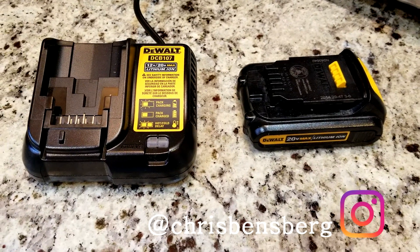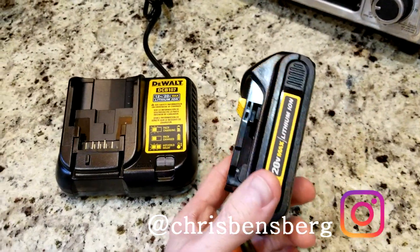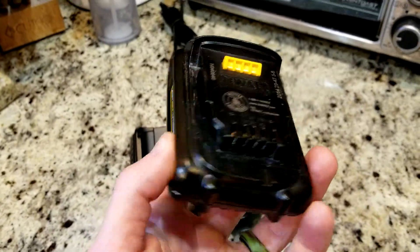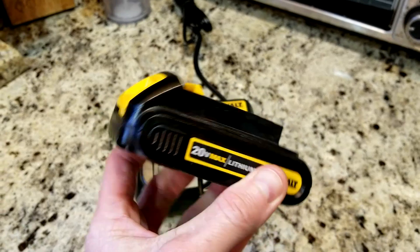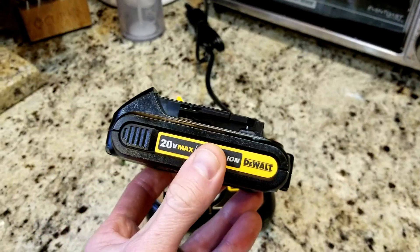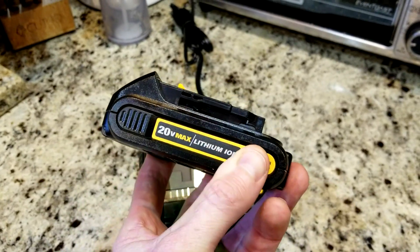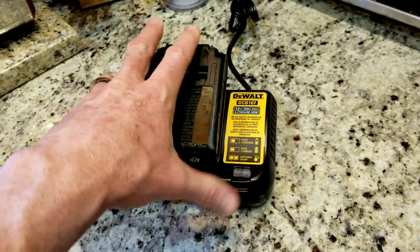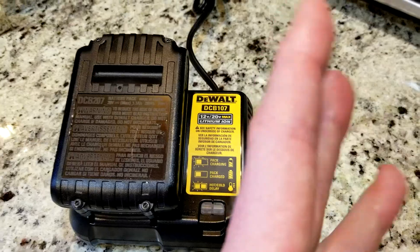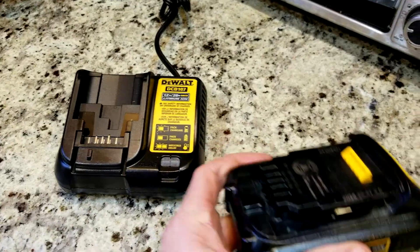I'm going to discuss briefly why your battery is not charging when you hook it up to the charger and it's just completely dead. Before you toss it — or rather recycle it — most of you know that Home Depot has recycle bins where you can drop these off. So you hook it on in and absolutely nothing: no beeps, no lights, completely dead, not taking a charge and not giving off any LEDs on the charger.